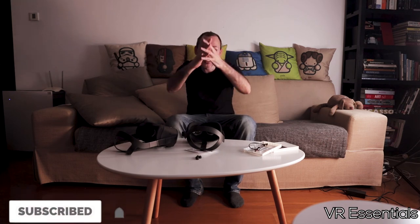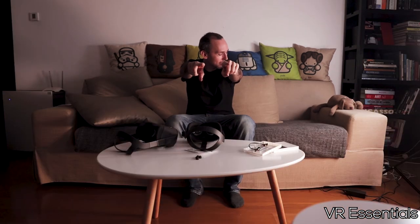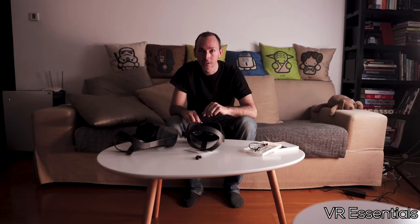Remember to like and subscribe, share some love so that you and I together we can grow the community, expand the community, and get as many people into VR as possible — because that is what it's all about. Until next time, take it easy. DJ, cue music.